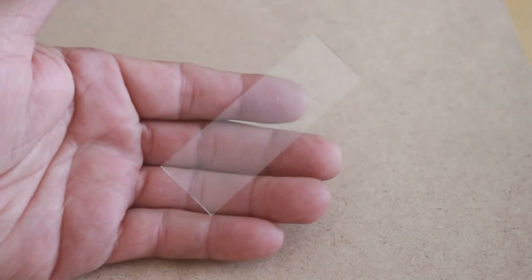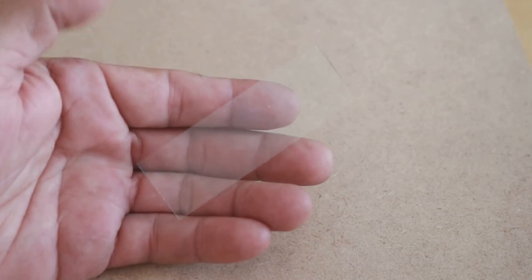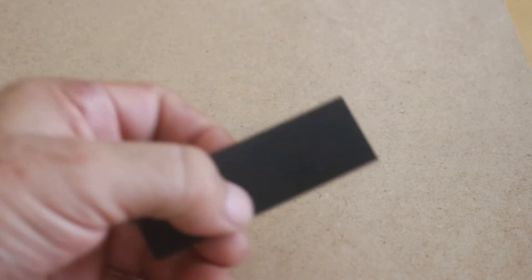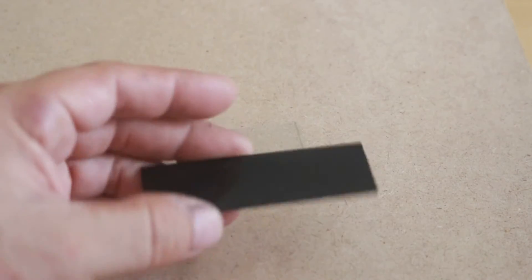Let's now try to engrave glass. Here I have this piece of glass. However, since glass is obviously transparent, we need to apply a thin coat of black paint in order for the laser to do its job. Later we will remove it with some solvent.